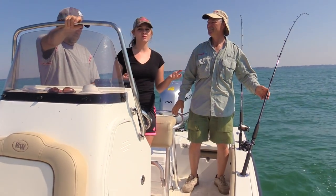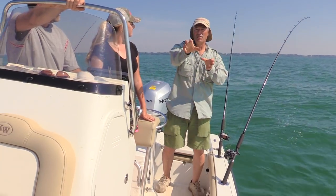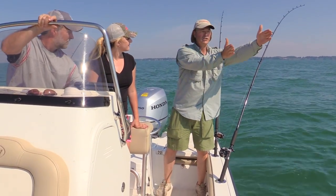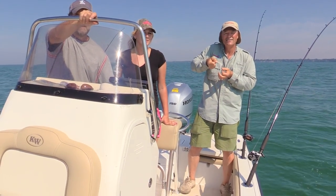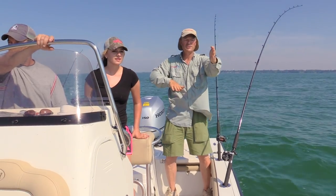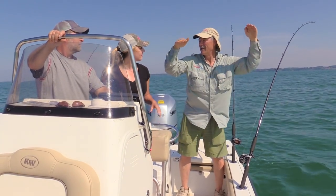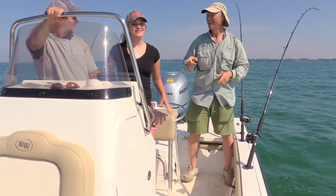How do we know when we have a bite? On the planer board, when you get a hit, there's that little clip — theoretically the walleye, when they hit that lure, will release the board and you'll see the board come to the back of the boat. Now, if it doesn't release, the planer board will still kind of come to the back of the boat from the weight of the fish. So if we see the planer board start coming toward the back, it's time to set the hook. With the other two rigs, you will just notice the rod going down — they're gonna get a hit, it'll be obvious, and then we set the hook. You're going to get the first fish, Chanel.